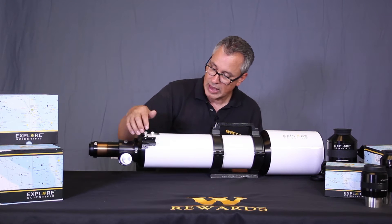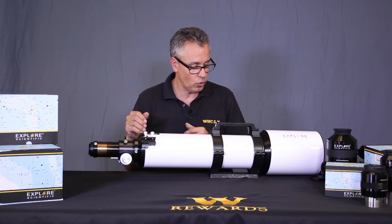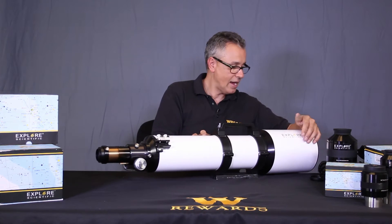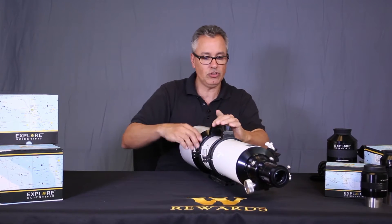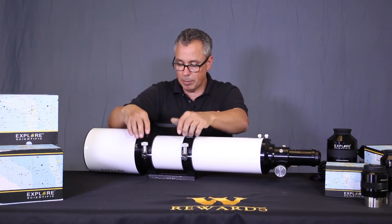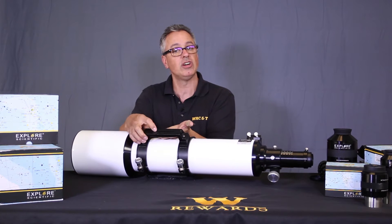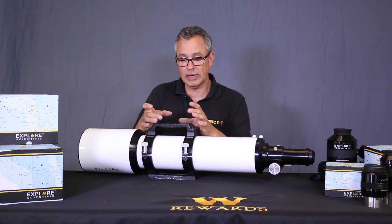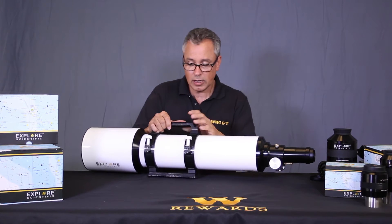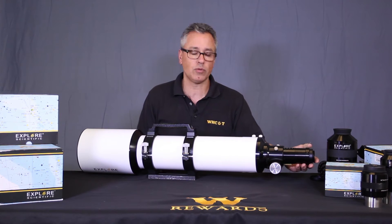The scope comes with a little dovetail to attach an optional finder if you wish. It has solid handles with wonderful knobs that are easy to rotate and tighten to secure the telescope in the tube, and you can slide the tube forward or backward to achieve proper balance. There's even a slot if you want to piggyback a camera on top — it just needs a quarter-twenty thread. It comes with a V-plate as well.